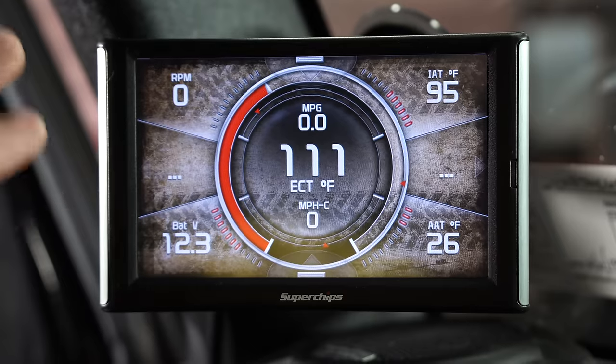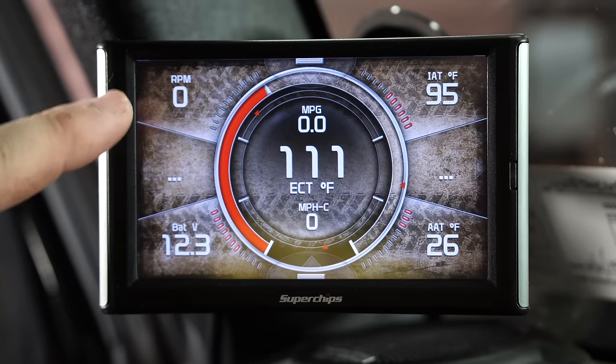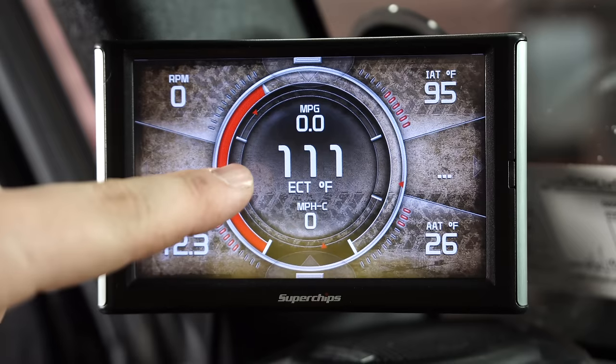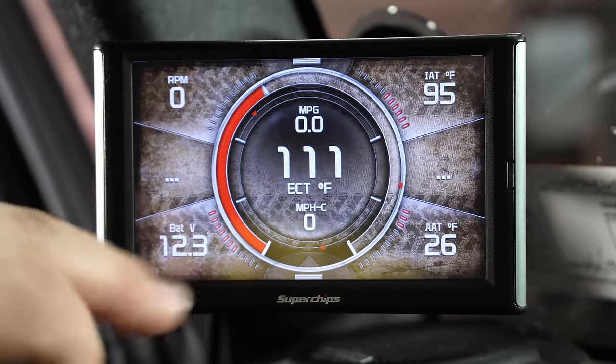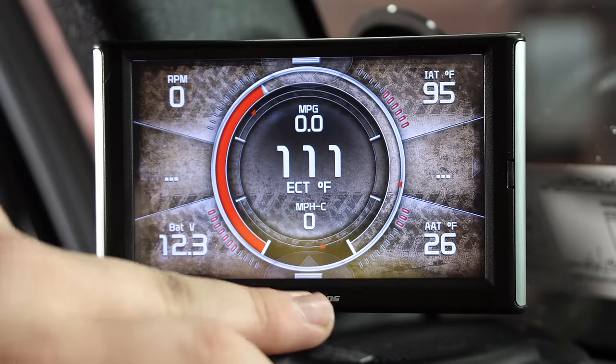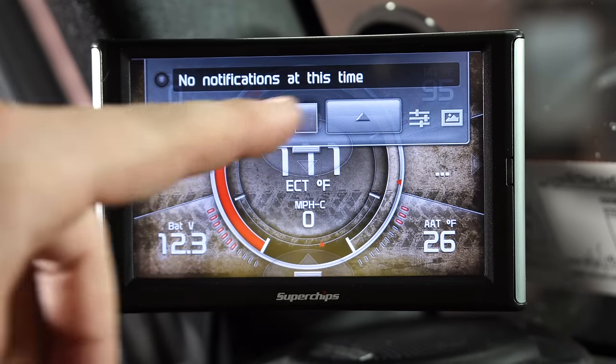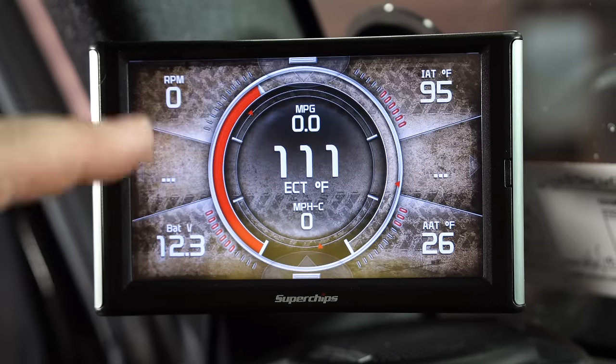Right here is your main screen. There's RPM, battery voltage, a couple of temperatures on the side, engine temperature, miles per gallon, miles per hour. If you pull down, it actually shows you notifications — so if you've got a check engine light or anything like that, it'll pop up right here and you can scroll through and address it.